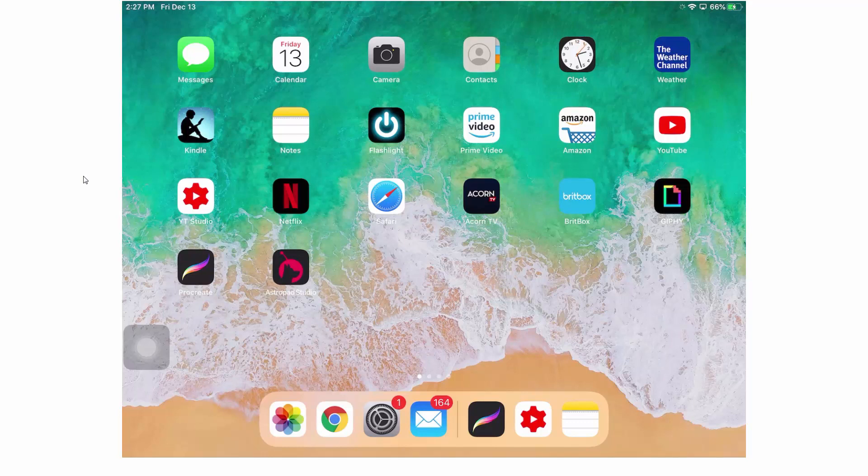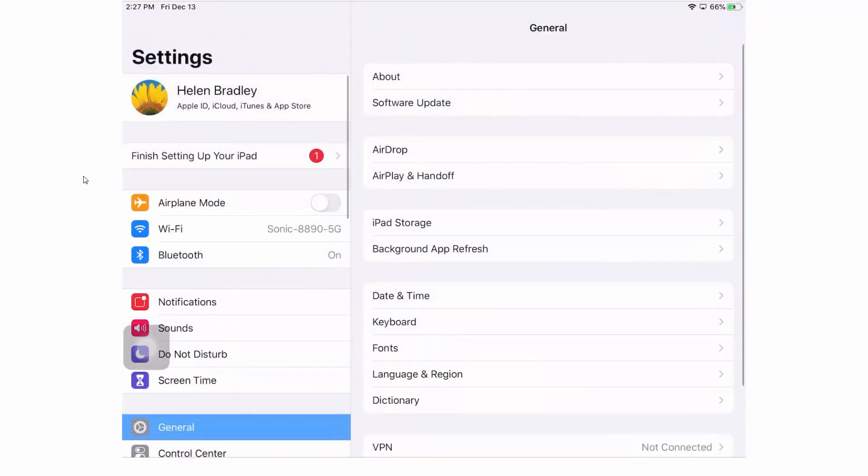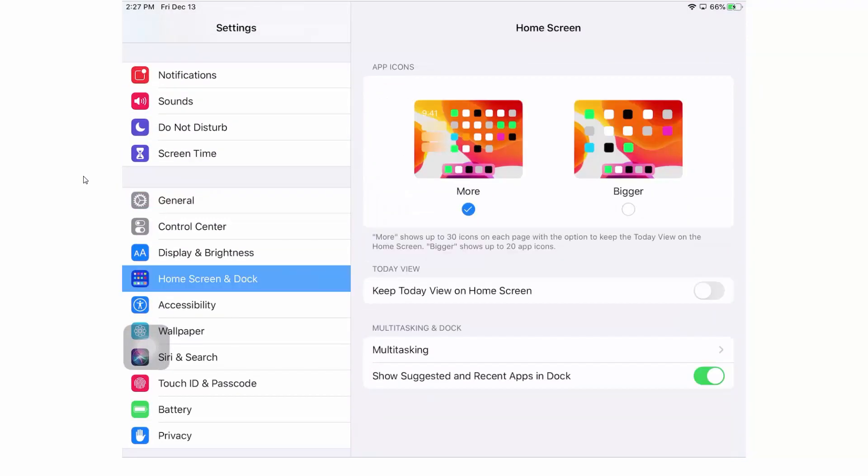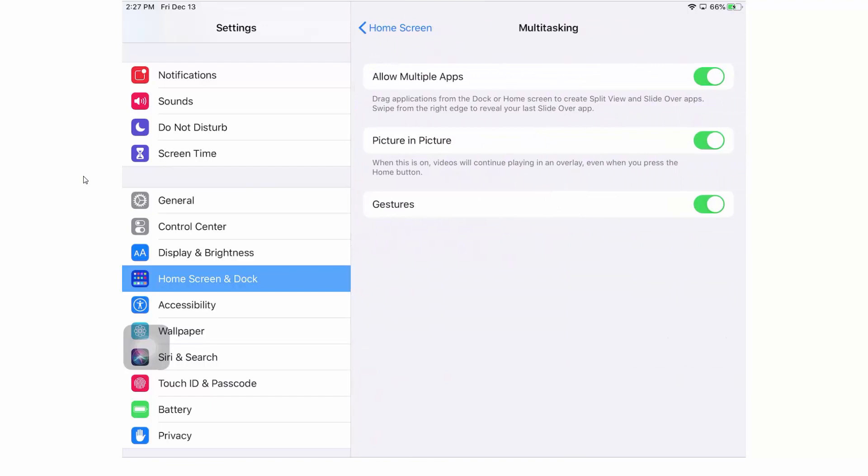The second thing you need to do is to actually enable multitasking. It's probably already turned on, but you'll want to check that. Go to Settings, then down to Home Screen and Dock, and you'll see the option for multitasking. Tap on that to open the multitasking options and set all three things to on. That gives you the ability to use the multitasking feature on the iPad.